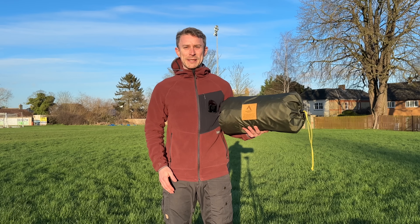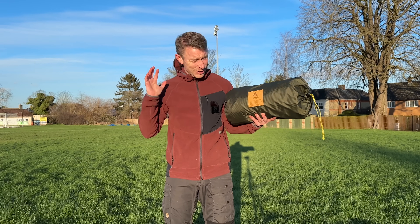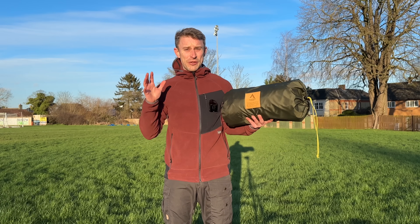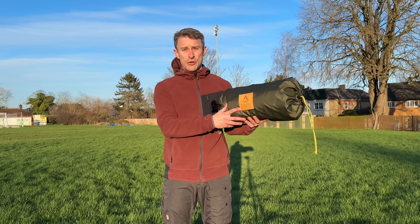Hi guys, I'm Andy. Welcome back to Backpacking UK, the YouTube channel that's all about hiking, backpacking and wild camping. I'm super, super excited today because I get to show you the just released 2024 Nortent Vern 1 tent.